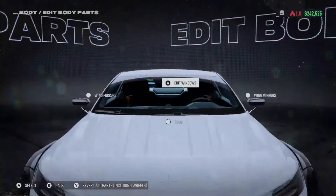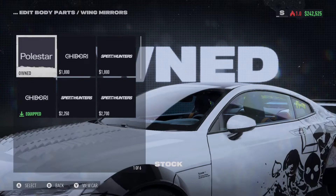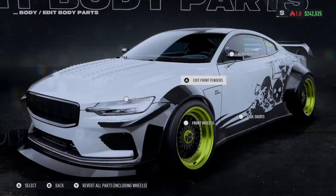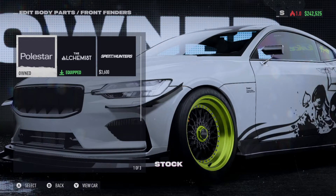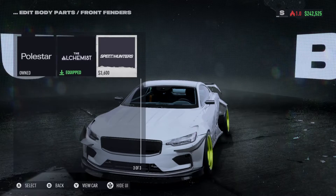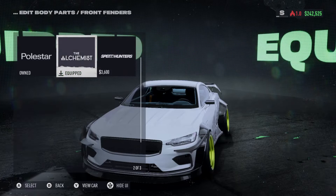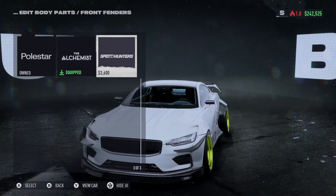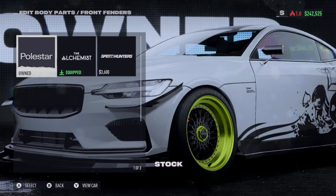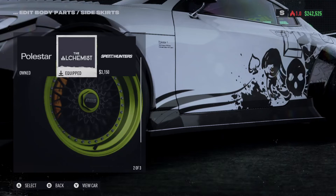It doesn't look like there's any roof option. Mirrors — no fender mirrors this time, so you need to go with your Polestar stock mirrors. For fenders you have the stock, the Alchemist, or Speed Hunter. You can see how even though the rest of the car is the same, it moves things around to get the kit to blend in and fit — which I think is really cool, instead of just not matching.